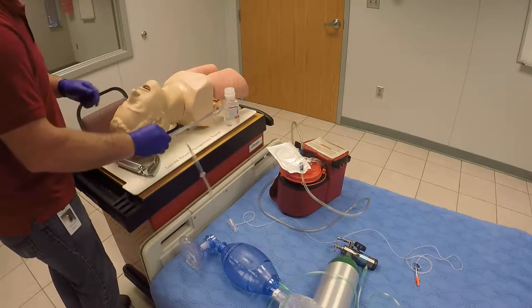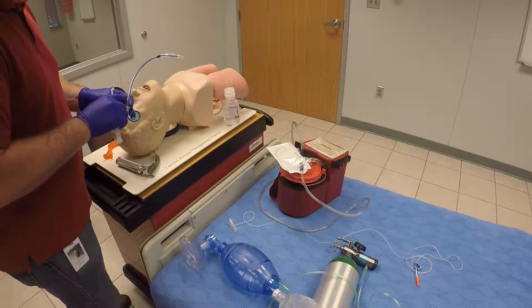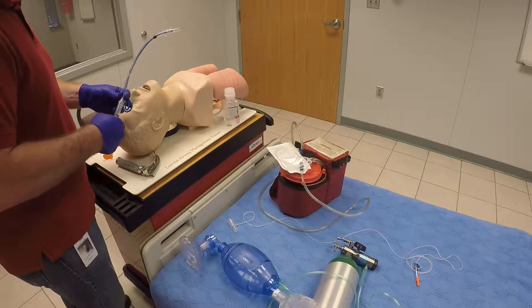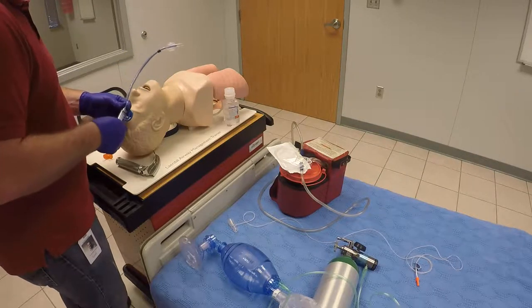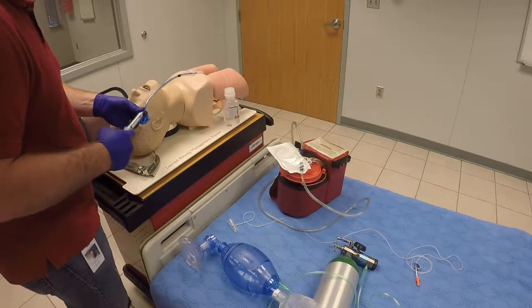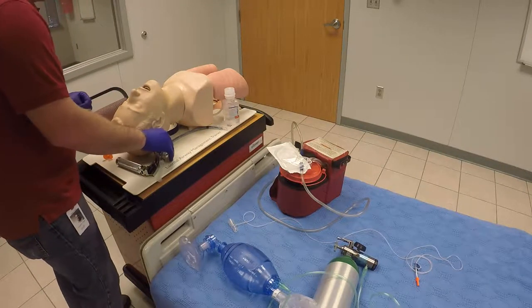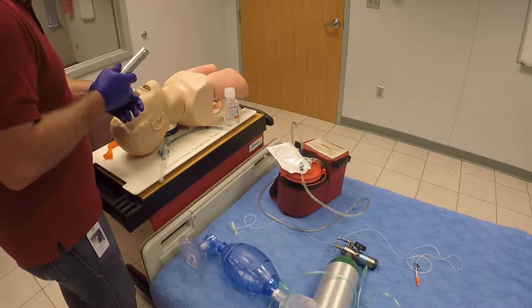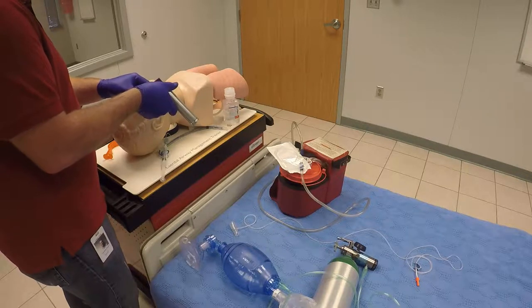I've got my ET tube here, properly sized — it's going to be a 7.0 that we're going to use. I also have a 10 mil syringe. I've checked my cuff to make sure there are no leaks and that it holds air. I need to make sure I have my capnography, and my laryngoscope is working — the bulb is tight and seems bright enough.